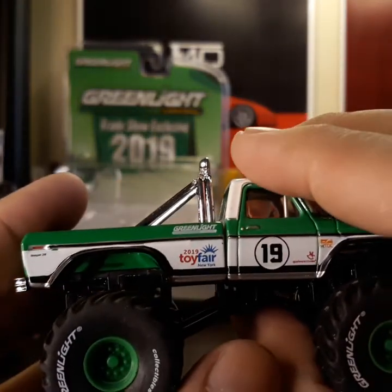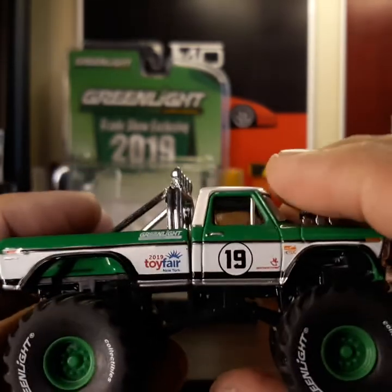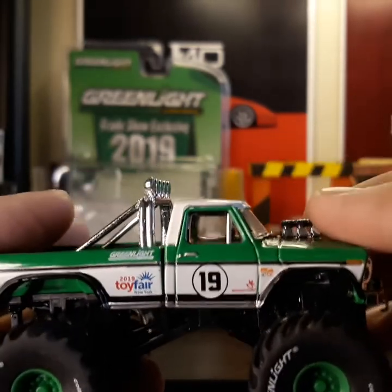Same thing — it does have the 2019 Toy Fair logo here on the side, and the number 19 on the side of the door as well.